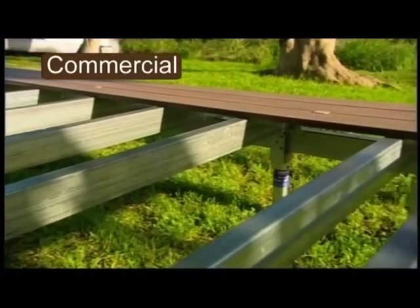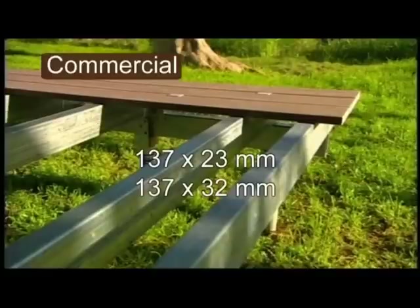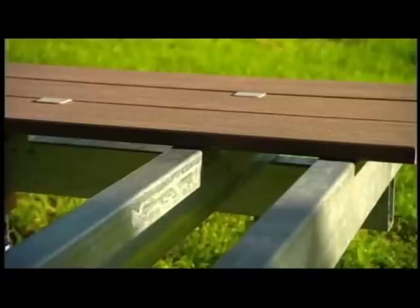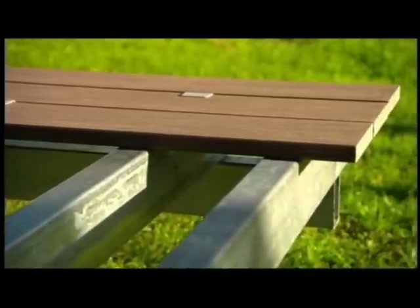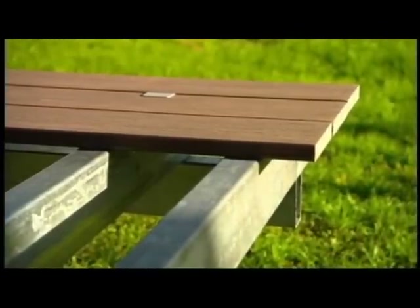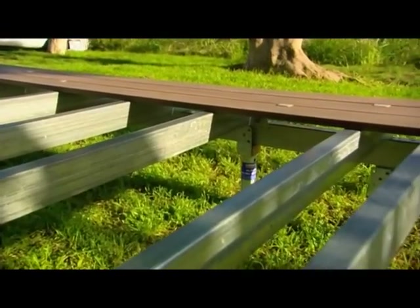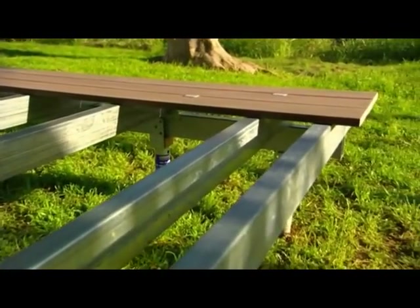For commercial installations, our 137x23 or 32mm boards are recommended. To meet the engineering specifications of the deck, joist centres may need to be adjusted inwards. Contact Mod Wood directly for advice on joist spans where high concentrated loads are specified.